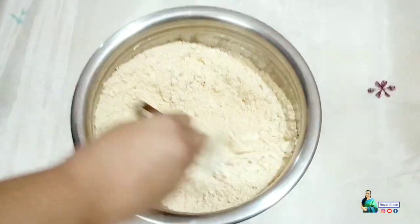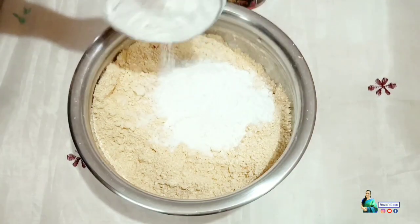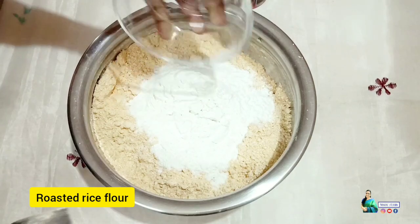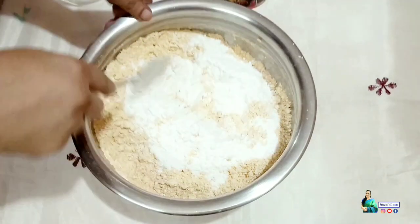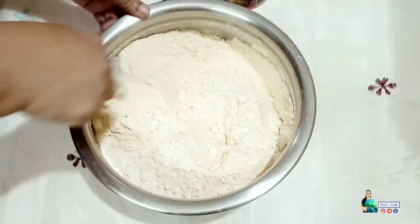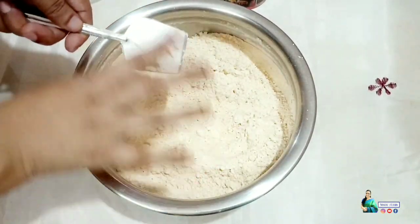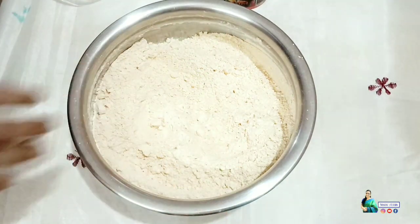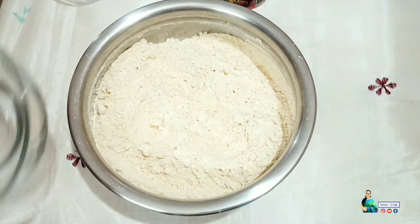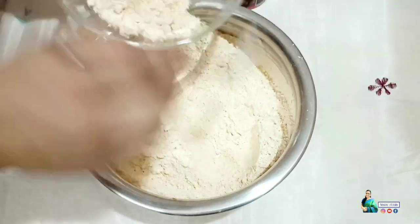It is not too much for the pot to mix it like this. If you mix it in a little bit, you can mix it in a little bit. Now, mix it in a little bit.